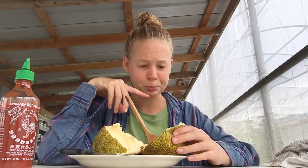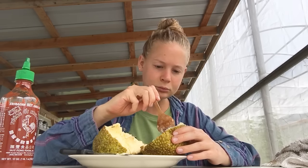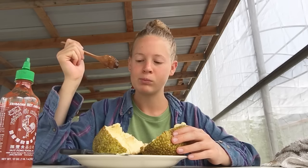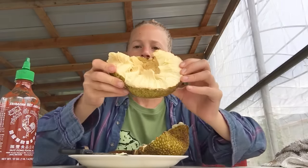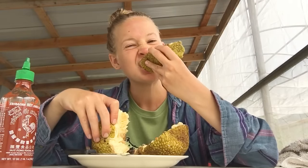This is so gooey — it's kind of the stickiest one I've ever had. Maybe it needs to ripen a little bit more. See, look at that texture. A lot of people, when it's unripe, cut it up into little chunks and put it into like a potato stew or a potato curry or something, and it tastes just like potatoes — no joke, it tastes just like potatoes.